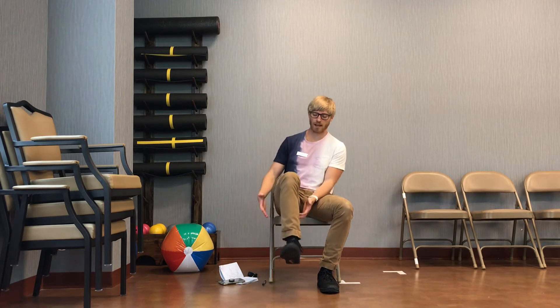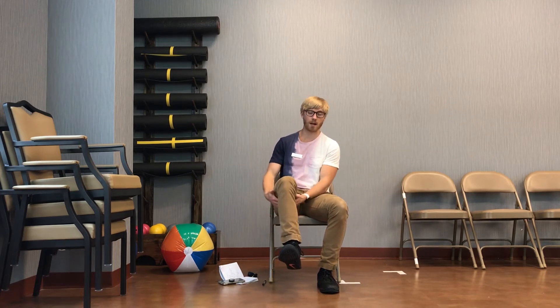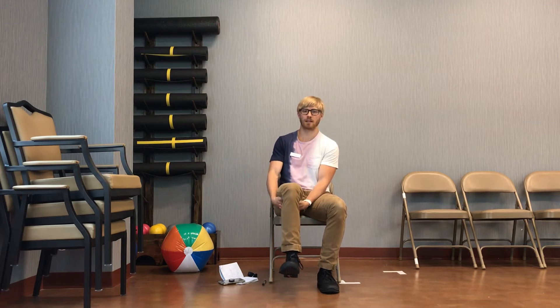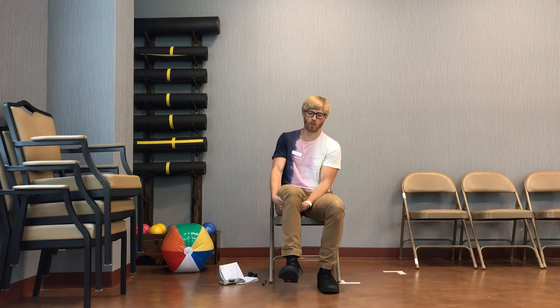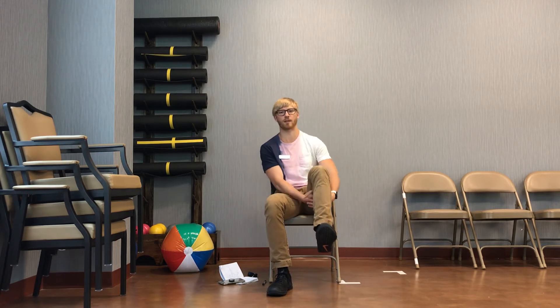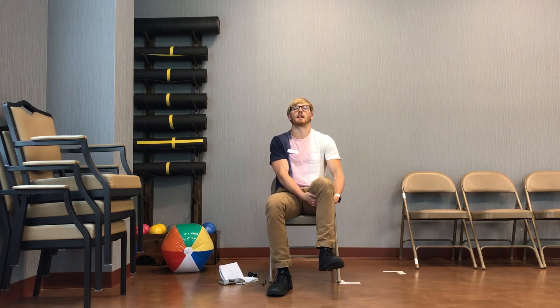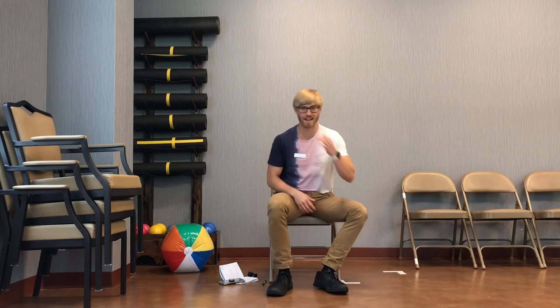What we're going to do next is the opposite movement of that last one. Go ahead and grab underneath your leg like so. What we're going to do is try to pull up on our leg this time. Ready, begin — pull, pull, pull, pull, pull. Pull that leg up nice and hard. And rest. Very nice. Go ahead and grab under that other leg, and we're pulling up — pull, pull, pull, pull. And rest. Very nice, everyone.